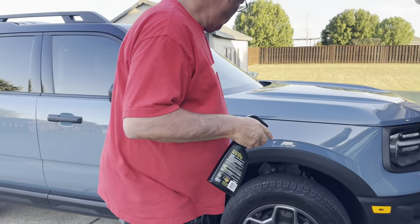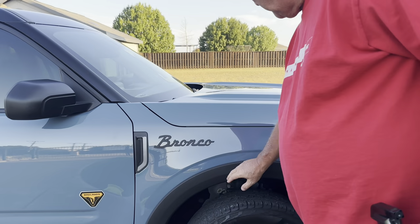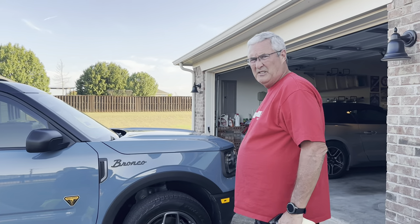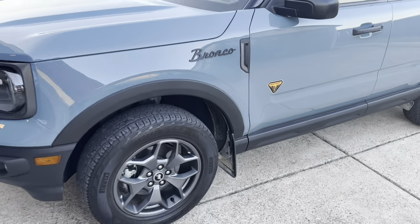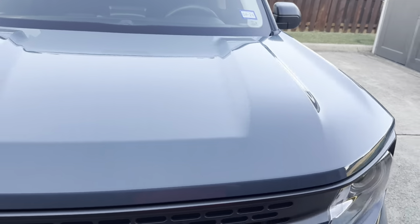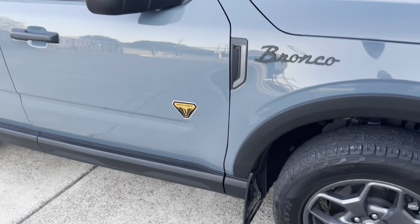That actually looks very nice. I like the flat black — flat black goes with this. You had black or black chrome for your options, but this matches really well with the trim around the vehicle. So now I've got the Bronco logo on both sides and it looks pretty good.